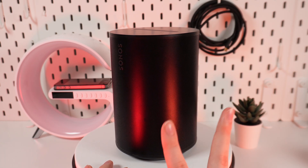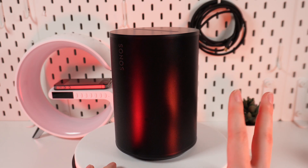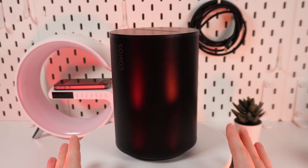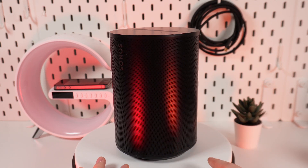At the same time, you can connect two Era 100 speakers for an even wider soundstage. You can stereo pair two Era 100 speakers in the same room. These can also be used as rear speakers for surround sound with Arc, Beam, and